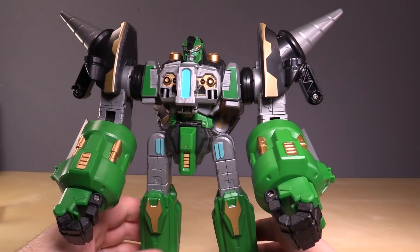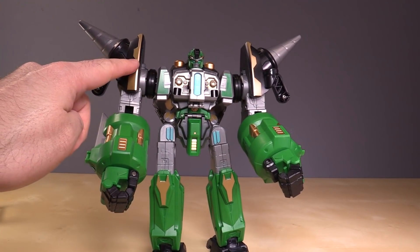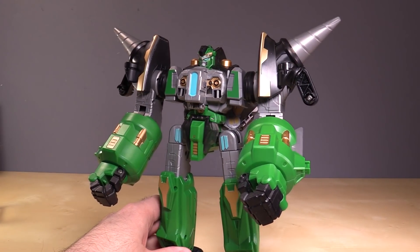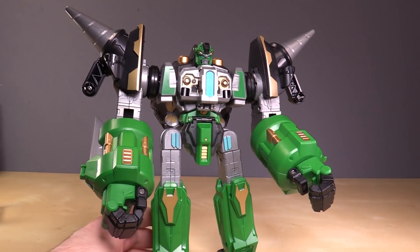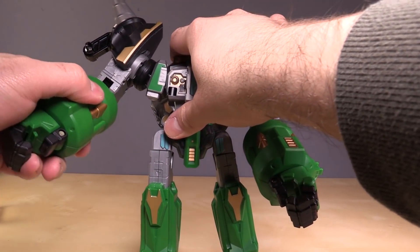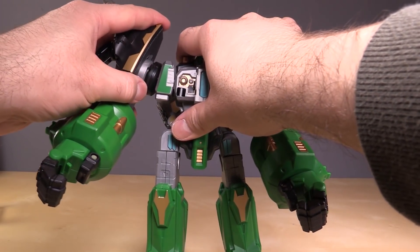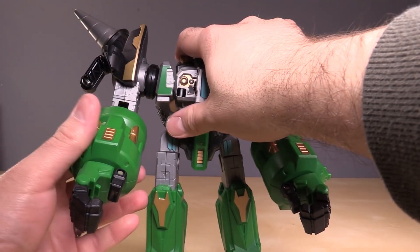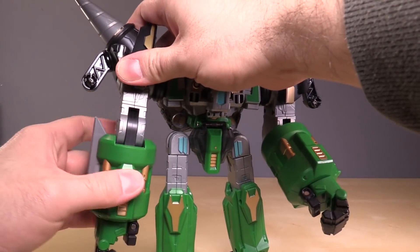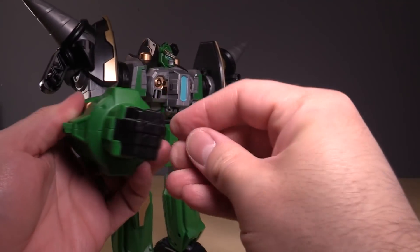He doesn't come with any external weapons, but these pylons may be disconnected — we'll get into that in a second. Poseability-wise, the figure has ratcheting shoulder in and out.